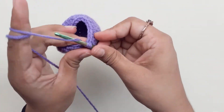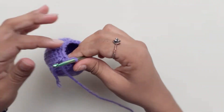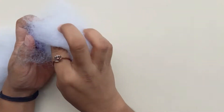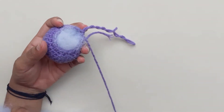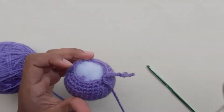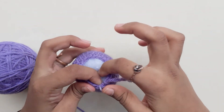Pull your loop long and start filling your ball. For the next few rows I will be using a different color yarn as my stitch marker.